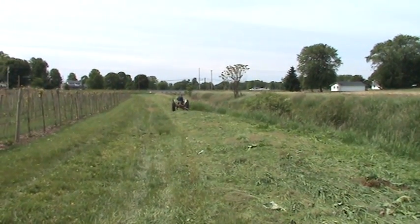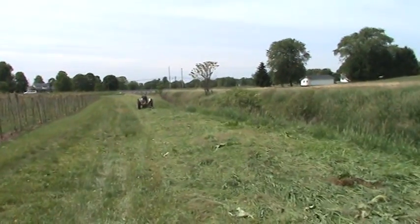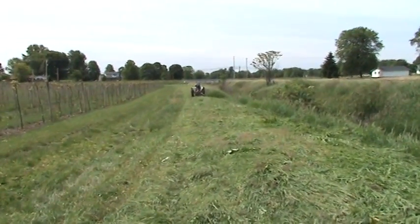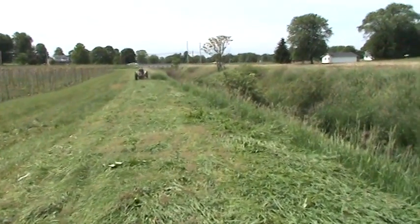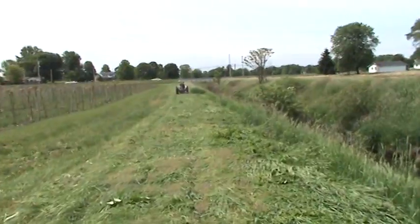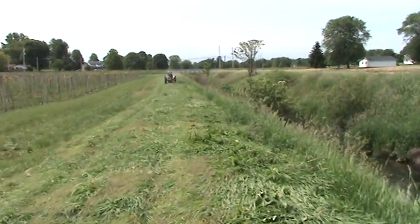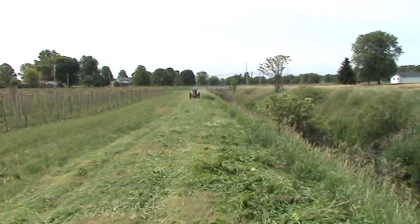So Ben comes along and mows this off for me, and I come along and bale this stuff. It's nothing fancy but I need bales to feed animals throughout the winter, like our goats. They can make pretty good use of this plain old grass — there's a few weeds in it — and I also use it for our bale crawls and painting bales in the fall.